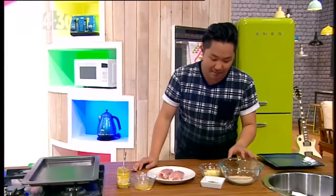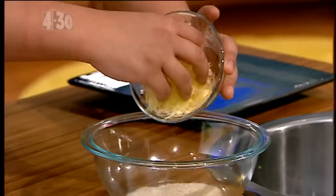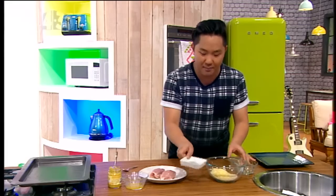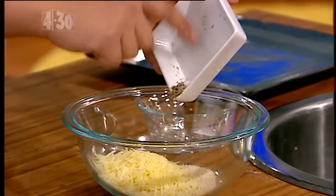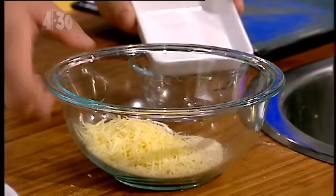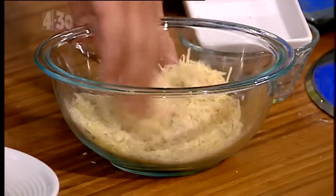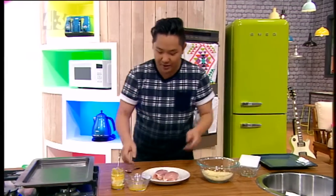I'm going to start with the breadcrumbs and the parmesan cheese that go in together. What I'm making is a crumbed chicken thigh — it's crispy on top, juicy on the inside, and packed full of flavor. Parmesan cheese, a little bit of dried thyme, and some salt to season, and I'm just going to give it a quick mix with my fingers — best tools in the kitchen. That's all done.